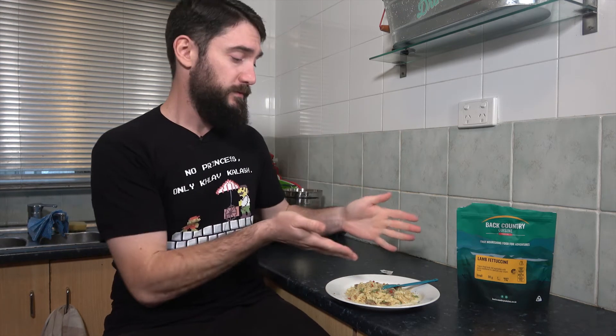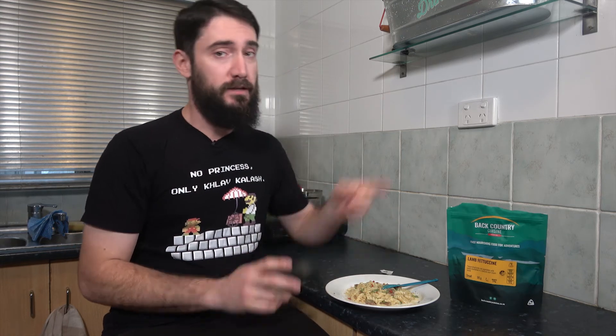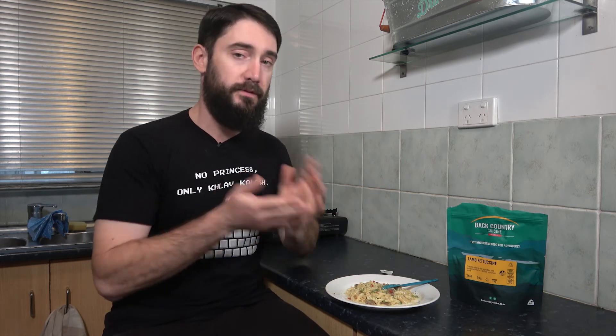Okay ladies and gentlemen, I hope you enjoyed this review video. Leave a comment down below and let me know what you think. If you have any experience with this meal or want me to try a meal in the future, leave it in the comments and I'll check it out if I have it in stock. If you're enjoying this video, hit that like button and consider subscribing — there are many more reviews to come. Click up here in the pop-up banner to see all the other reviews I've done. Thank you so much for joining me, have a good one and I'll see you in the next video. Bye.